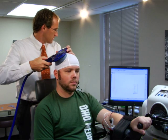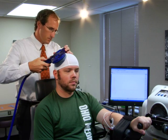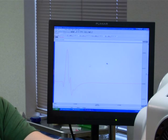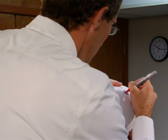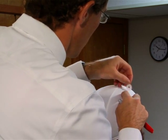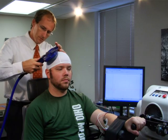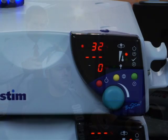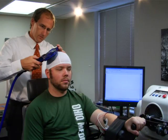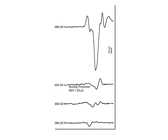Next, subtly move the TMS coil around in very small increments to determine the stimulation location that elicits the largest motor evoked potential for the FCR muscle. Once located, mark this area with indelible ink on either the scalp or a Lycra cap. Now quantify the motor threshold for the FCR by delivering single pulses at gradually increasing stimulation intensities until motor evoked potentials have peak-to-peak amplitudes greater than 50 microvolts in more than 50% of the trials.